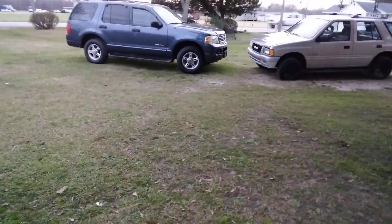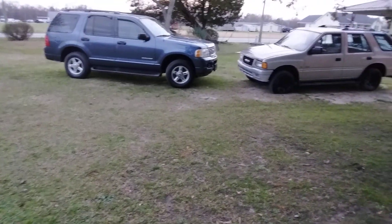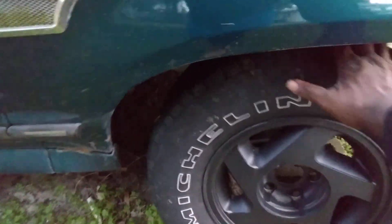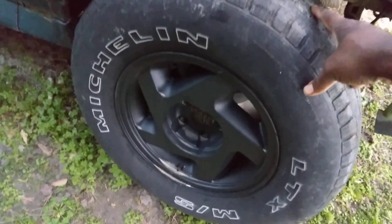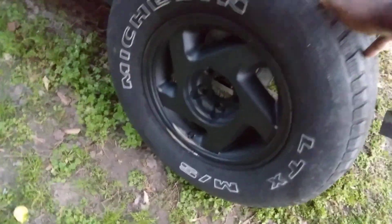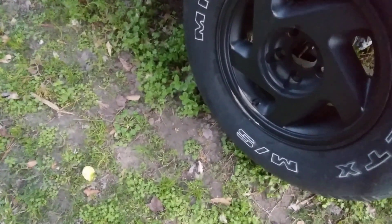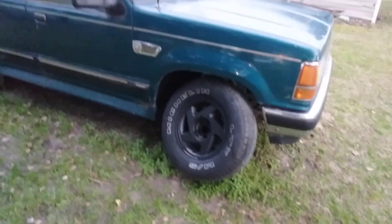So now I got to try to get me some tires to go up here and I'll be good to go. You can see here — that's about the size I'm gonna run up here. It's the Michelins. Actually, I think these 235/15s, that's what I'm gonna run up here on this truck — Michelins 235/15s.